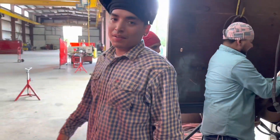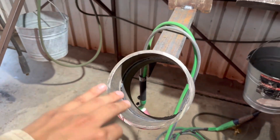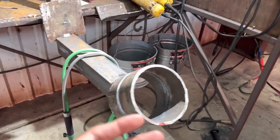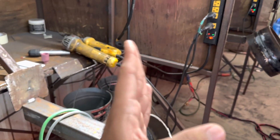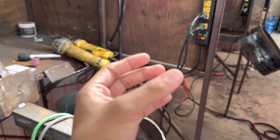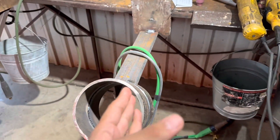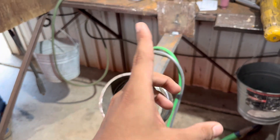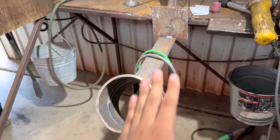For the hot pass, he's running about 130 amps to push out the root. He's using a 3/32 rod — with a 1/8 rod you'd have to stay in one spot longer to burn it, so the 3/32 lets you move quicker. Moving at a consistent rate gives you better chances of pushing the root out rather than sucking it back.